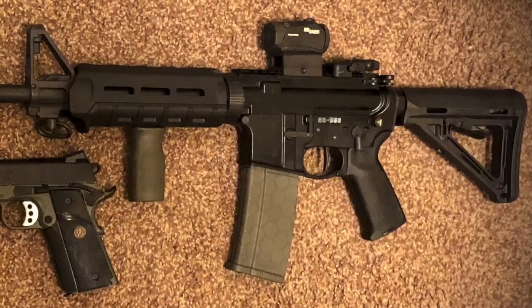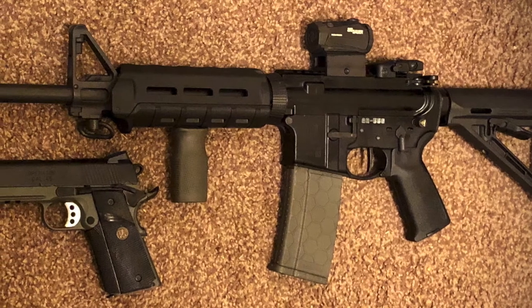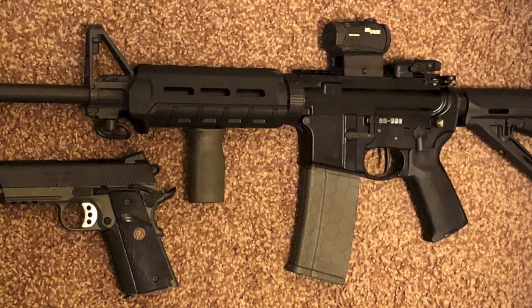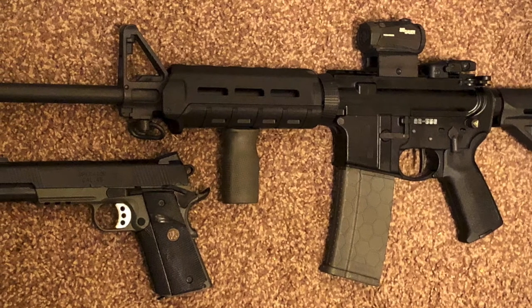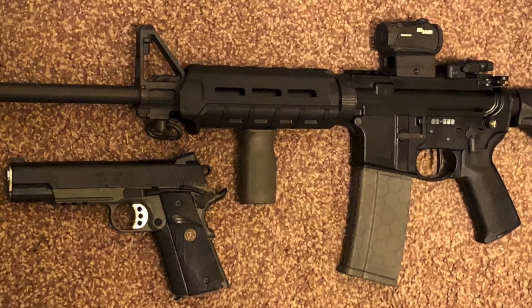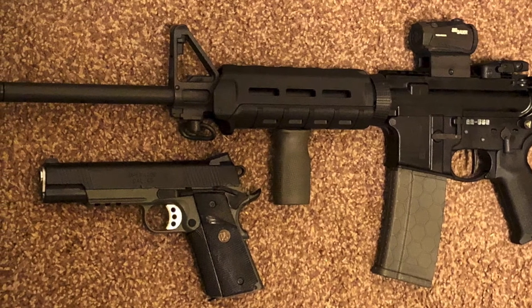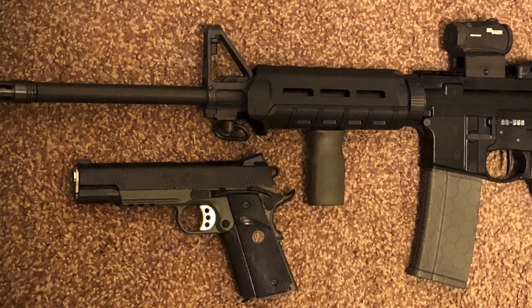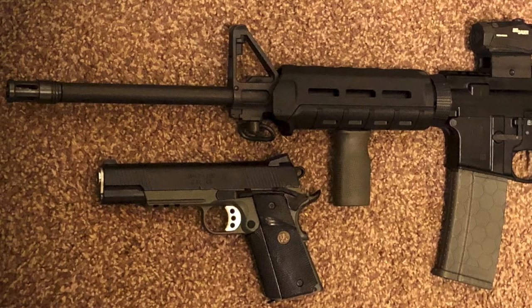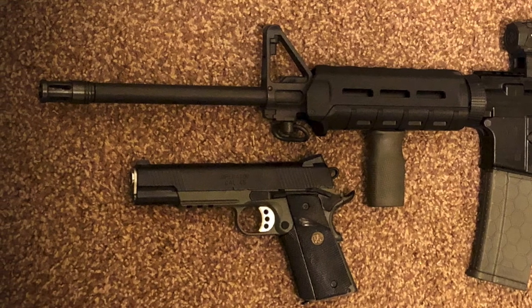This wraps up the very short video of the Springfield Loaded MC Operator chambered in .45 ACP. If you don't own a 1911 pistol, definitely get your hands on one as soon as you can. When I first started out I really didn't think of it, and if I could make one change to restart my collection, I would have gotten another 1911 pistol instead of some of the polymer guns I ended up going with. Anyway, have a great day, thanks for stopping by, and we'll see you next time.